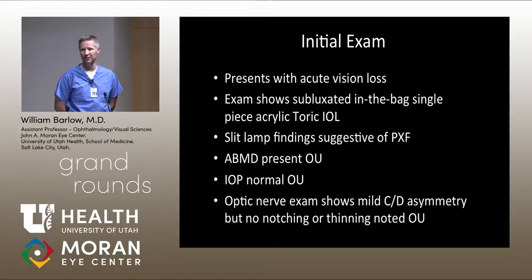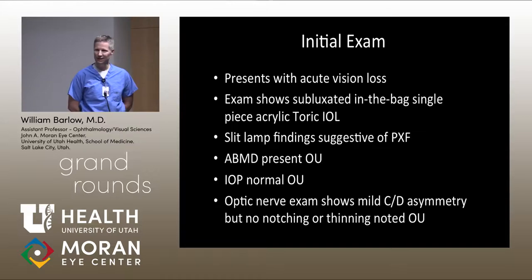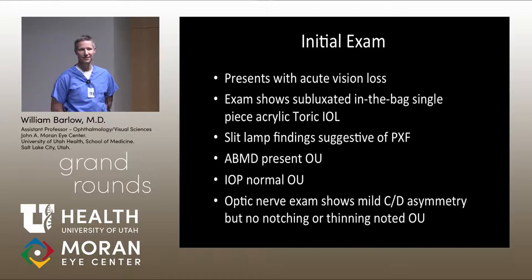The exam also demonstrated basement membrane dystrophy in both eyes. He had normal intraocular pressures at that point, and his optic nerve exam showed some mild cup-to-disc asymmetry, but no notching or thinning was thought to be present. The focus of the exam was on assessment of the subluxated lens and surgical planning for repositioning of that lens.